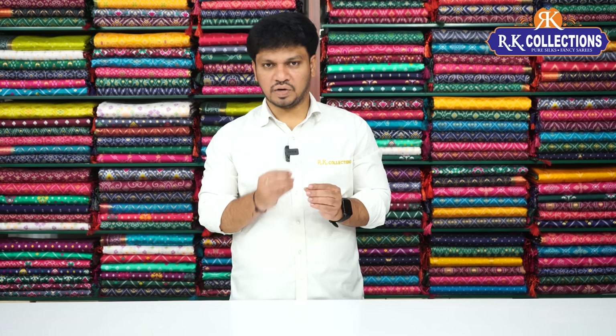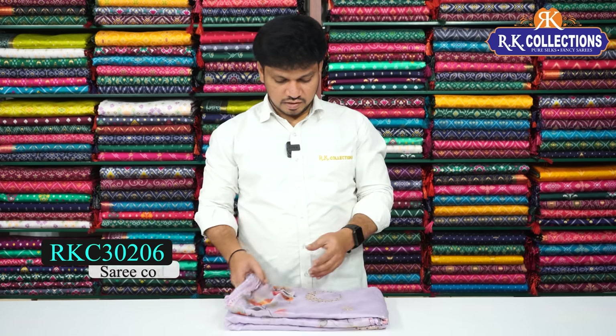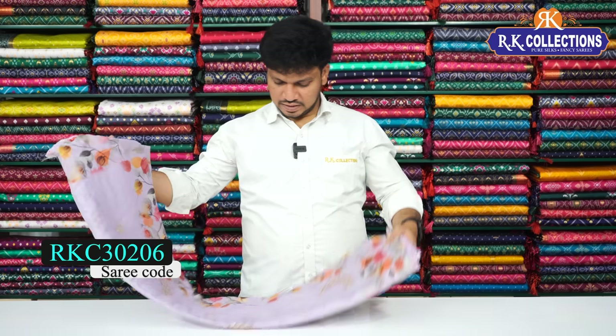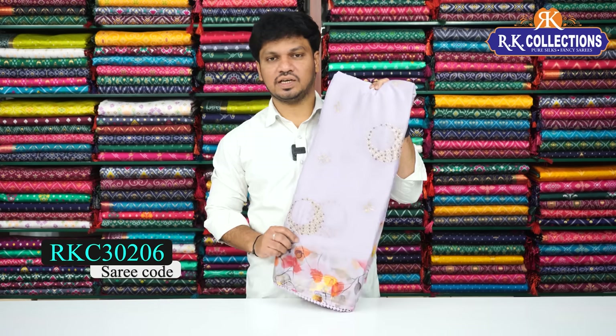I have a lot of party wear collections — simple and classy. I have a lot of pastel color combinations, floral and digital printed. The first color is a light lavender shade. It is very good, it is a classic color.